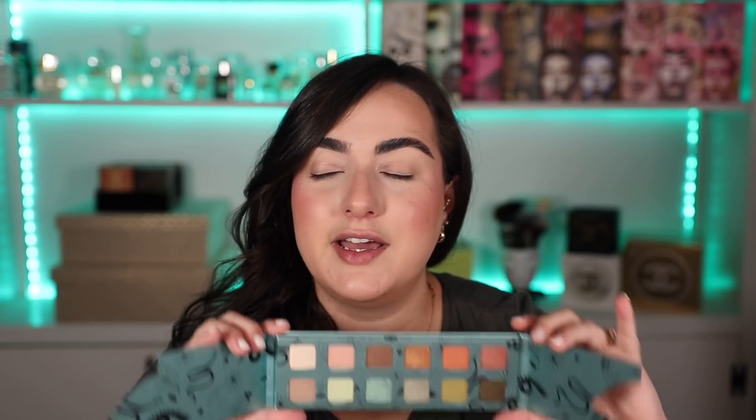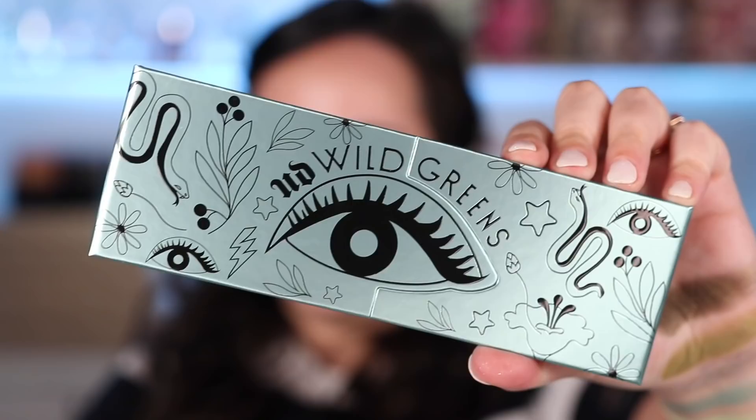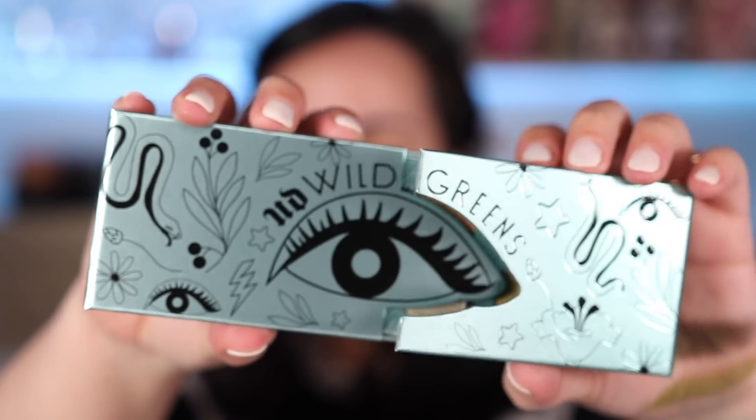The last palette I remember Urban Decay coming out with was the Naked Cyber Palette in the summer-fall last year. That palette did not pique my interest at all, so I ended up fully skipping it. I was actually really excited when I saw the Urban Decay Wild Greens Palette announced because it's not a Naked Palette. This is what it looks like right here — it has squared little pans rather than rectangular ones, and it comes with cardboard packaging rather than the hard plastic one.